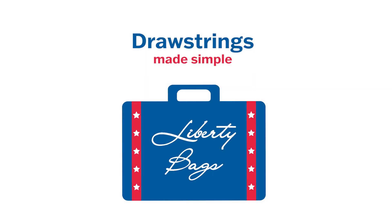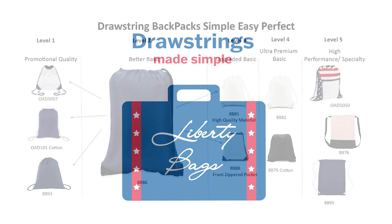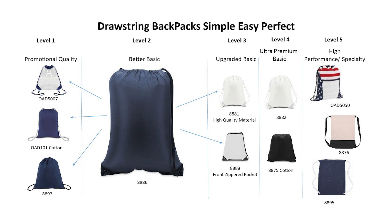Hello and welcome back to another edition of The Instant Expert. In today's video, we are going to talk about our Drawstrings Made Simple Sheet. These items are commonly referred to as Drawstring Pack, Drawstring Backpacks, Cinch Sacks, or Cinch Bags.